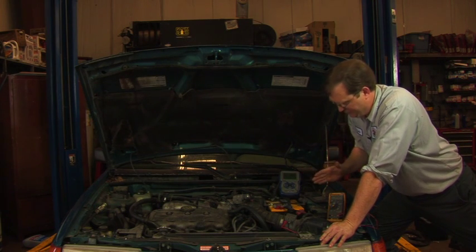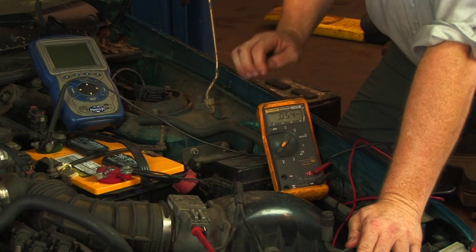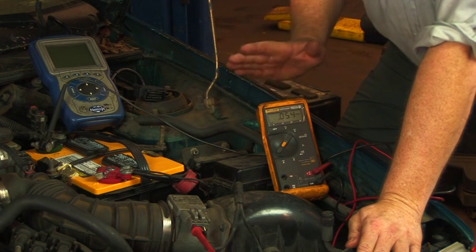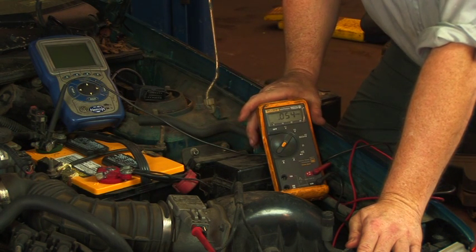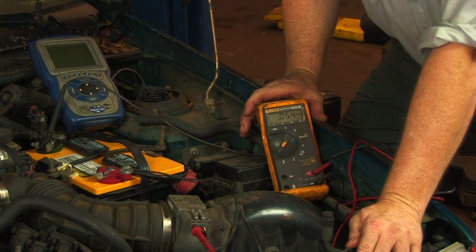Other than that, we're left to test using either an engine scanner to get information from the computer itself, or a multimeter or oscilloscope in order to check the output of the mass air flow sensor itself.